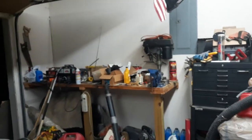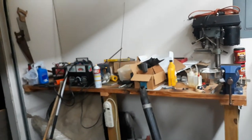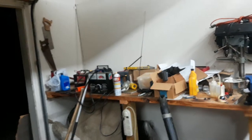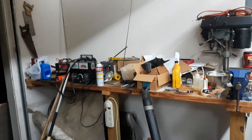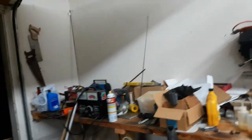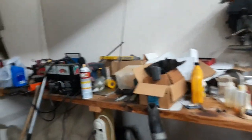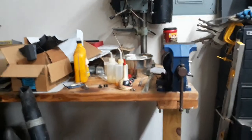Today is June 3rd, 2019. I wanted to shoot this bench — not because it's clean, but because it's just covered with stuff. Things get covered around here because they're conveniently horizontal. I have a lot going on, so stuff just ends up on benches. But I want to talk about the construction of this thing.